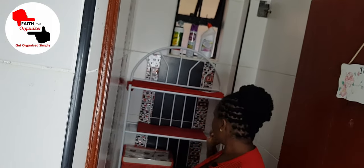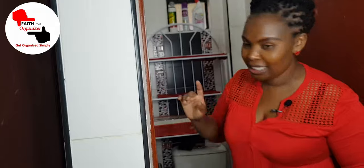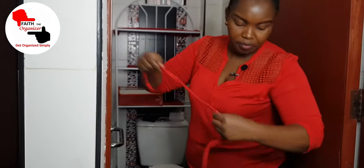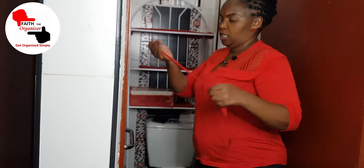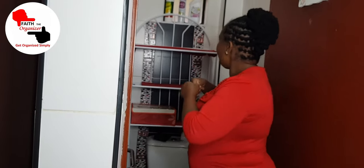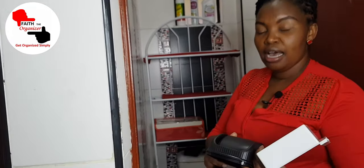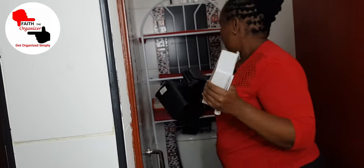I'm so excited — this is the guest toilet and I want to make it as unique, simple, and beautiful as possible. I'm thinking of using some ribbons I have to do a little bit of decor. By the way, we sell some of these items at the shop — Faith the Organizer — you can check us out.